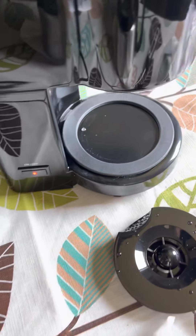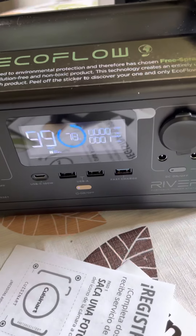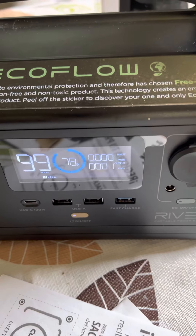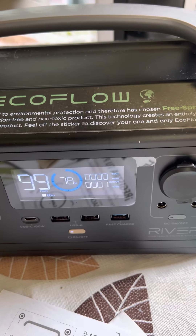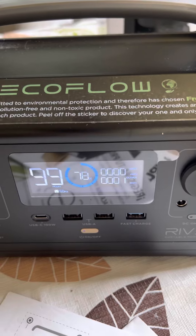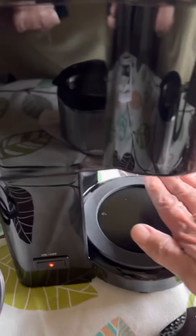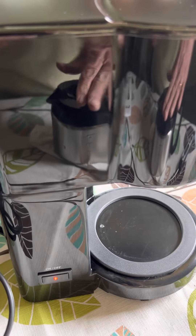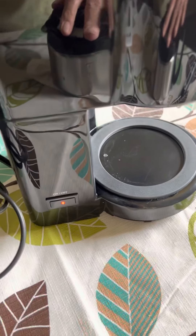Let's see what's happening over here. It's still using — it says one watt. At this rate, it says it'll run for 99 hours. So it's not using very much electricity to keep this warming plate warm. That's good to know. I'm excited — I bet some of you will be too!